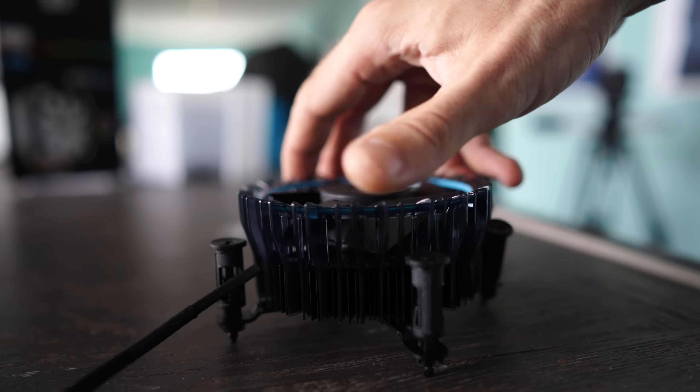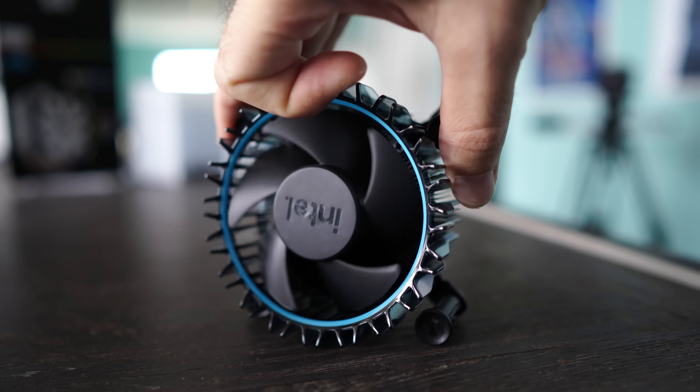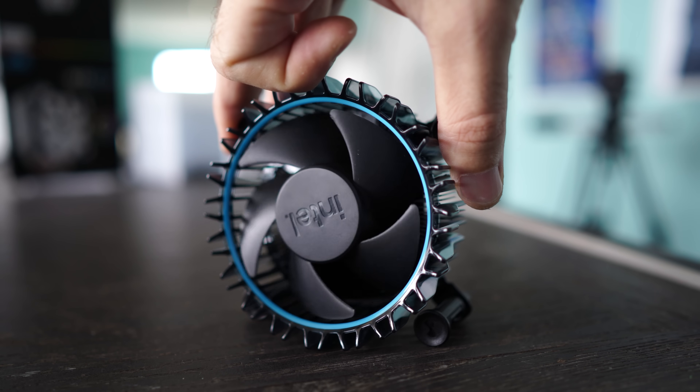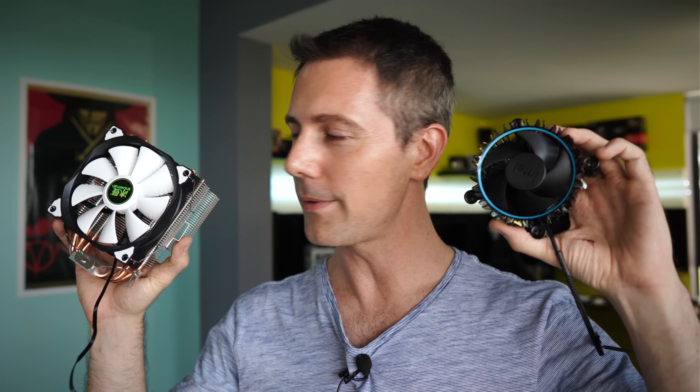The final thing to touch on is aesthetics — Intel have done a really good job with the looks of this cooler, and the build quality feels very solid. It's miles better than their previous generation coolers, perhaps with the exception of their water cooler or their X79 LED cooler. Let us know in the comments what you think of the new Intel cooler and the Snowman — my personal favorite. I'll leave links in the description if you want to grab one; I personally have a lot of Snowmen here at the studio.